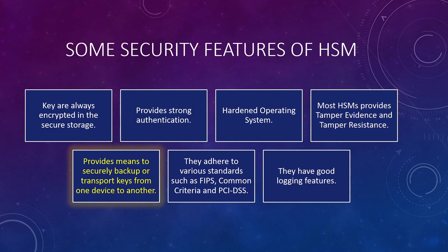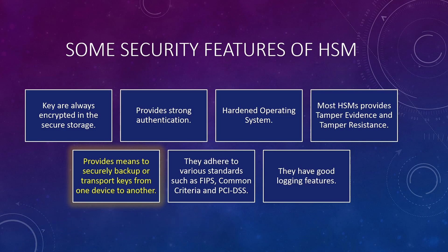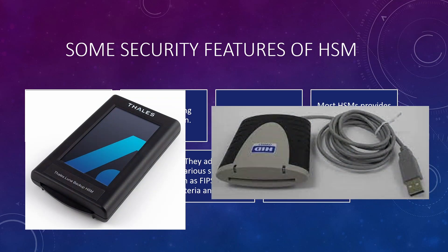HSMs are electronic devices and may have mechanical parts. Although most manufacturers use high-quality parts, they can still break. If an HSM dies or has a fault, all sensitive keys are lost with it. So it is very important to back up those keys. A good HSM always has a mechanism to securely back up keys, which are always encrypted using strong encryption. These backups can be an encrypted blob file or a hardware device. Some HSMs only allow keys to be backed up to another hardware device, such as a smart card or a backup HSM. For example, Thales offers a Luna backup HSM device, and there are also smart card readers used for taking backups.